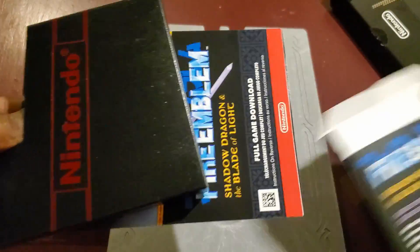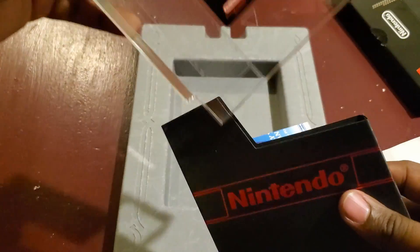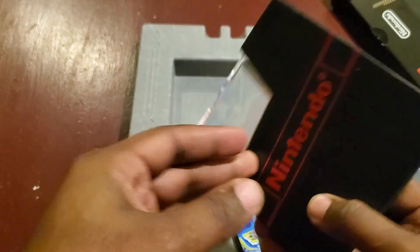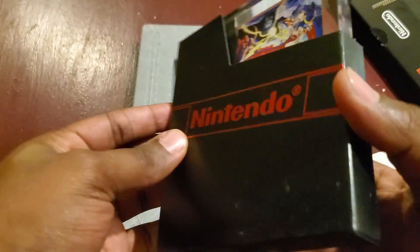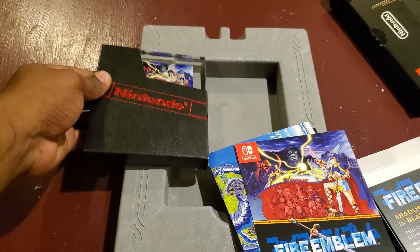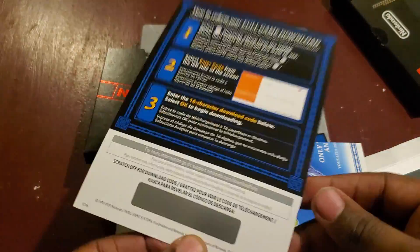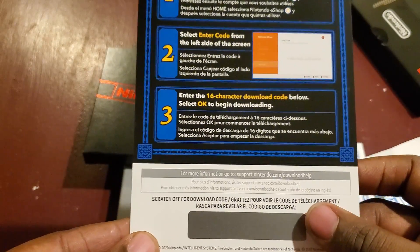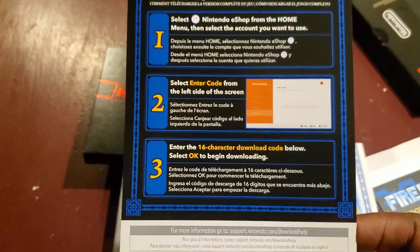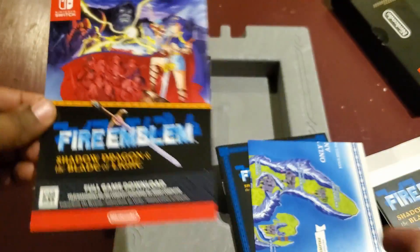There's even more stuff in the box. You got the Nintendo sleeve — back in the day this sleeve would have held your cartridge. Now Nintendo is releasing this sleeve for the old NES cartridge style in 2020, which is crazy. And then this is the Fire Emblem full game download code — it was scratch-off, thankfully. The game is on the eShop and costs about six dollars and ninety-nine cents. That's basically what the code came on — that sleeve right there.